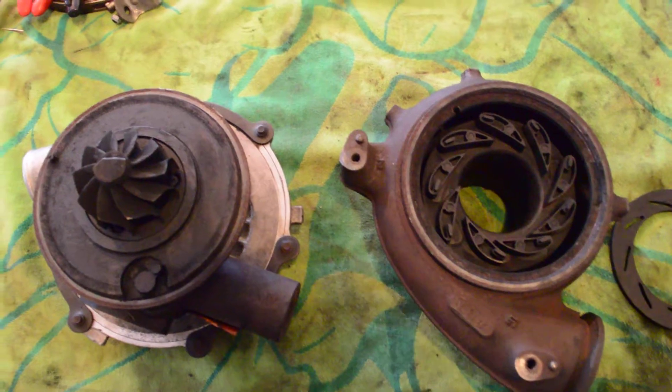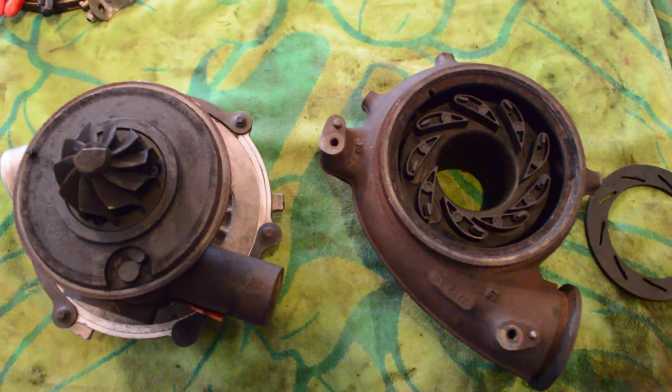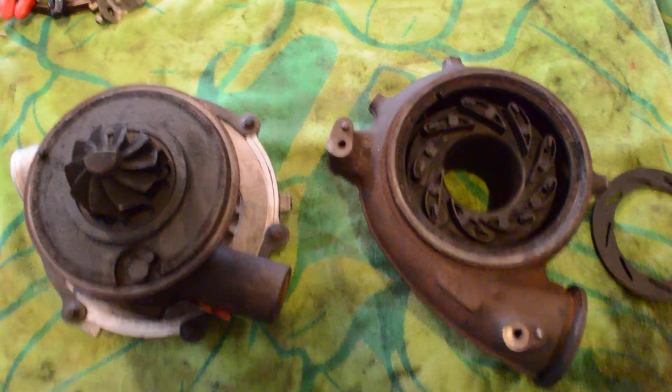So that's how it works. Hopefully this will keep people from assuming that they need a new turbo or their turbo needs to be rebuilt. A lot of times the first step is just to open it up and give it a good clean.